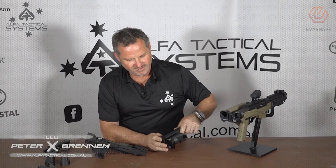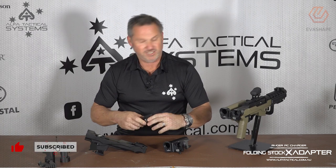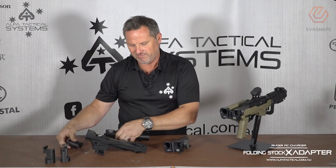I'm Peter from Alpha Tactical. Just a quick follow-up video from the last one we did to explain the folding adapter. We have two types: we have the one that goes onto your picatinny rail, which works great and we're happy with it, but it's a bit messy and we thought we'd change it up a little bit.